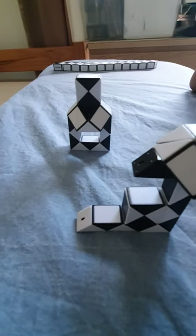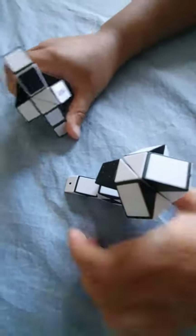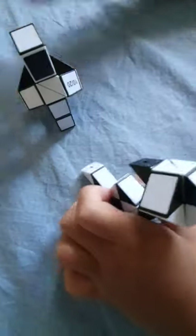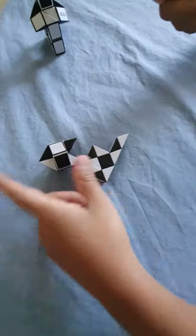Alright, hey guys! Today we are going to make the snake puzzle poppy and the snake puzzle beer bottle. If you like the video, please subscribe and like, and let's start! Let's start by making the poppy — here's the poppy.